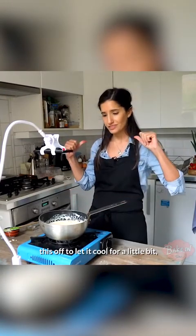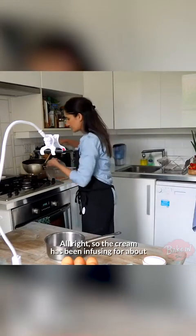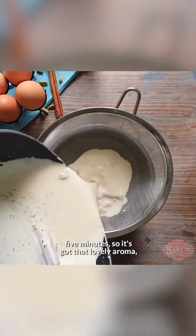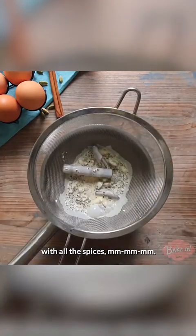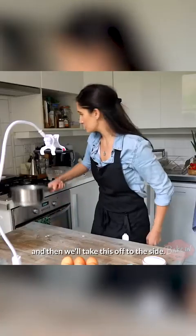I've got some really nice wisps of steam here so I know it is nice and hot. I'm just going to take this off to let it cool for a little bit, just steep for a bit, infuse that flavour that much further. The cream has been infusing for about five minutes and it's got that lovely aroma with all the spices. What we're going to do now is strain it, and then we'll take this off to the side.